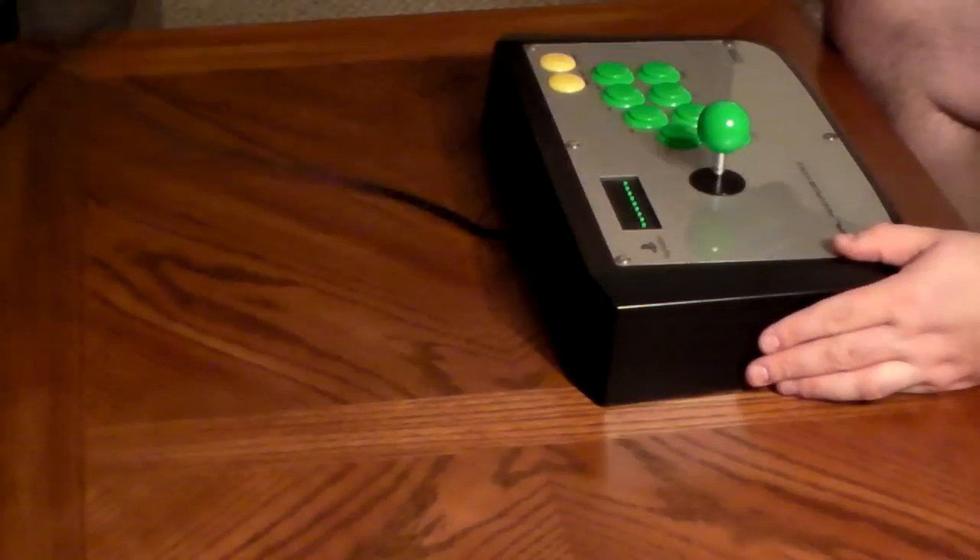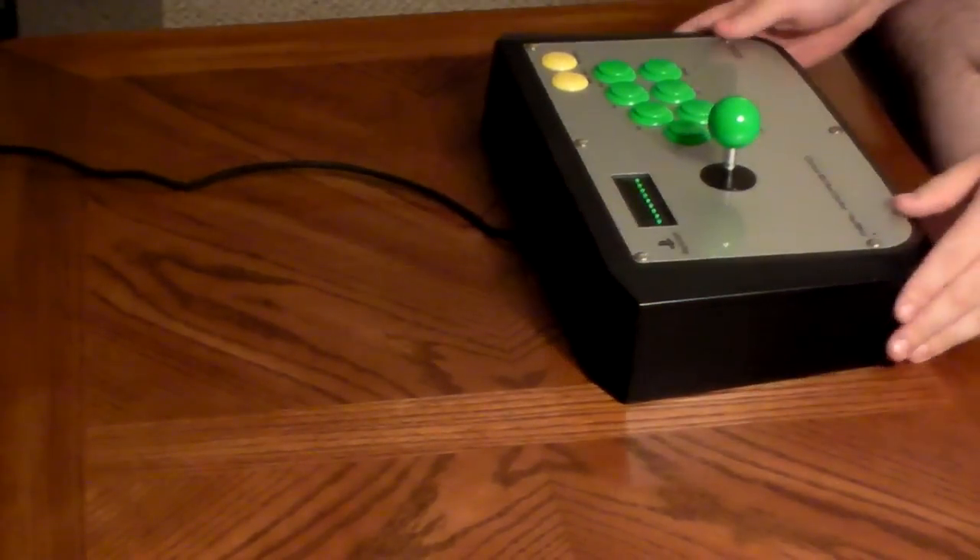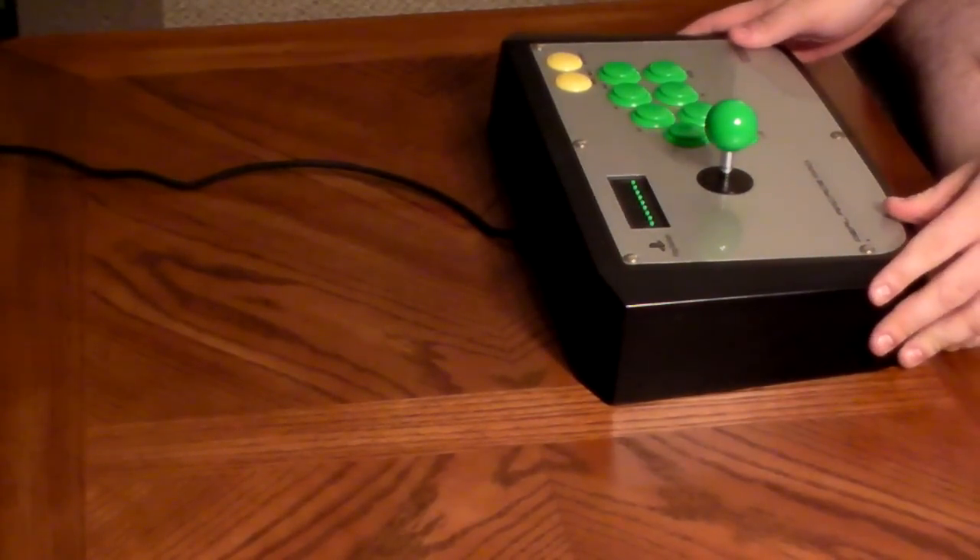All right guys, I'm continuing my series of joystick informative videos and reviews for you.